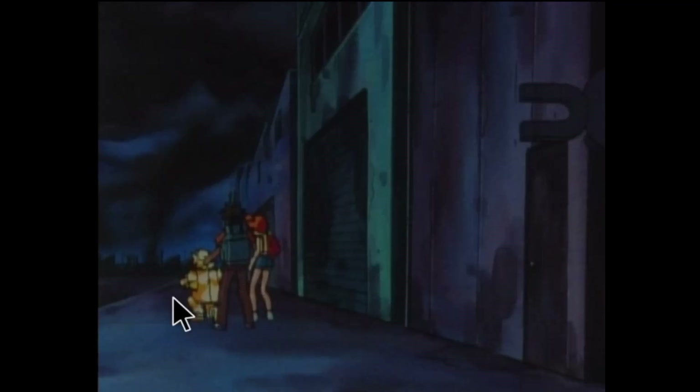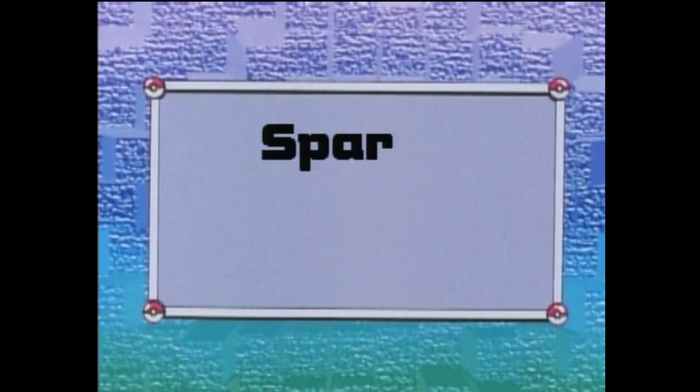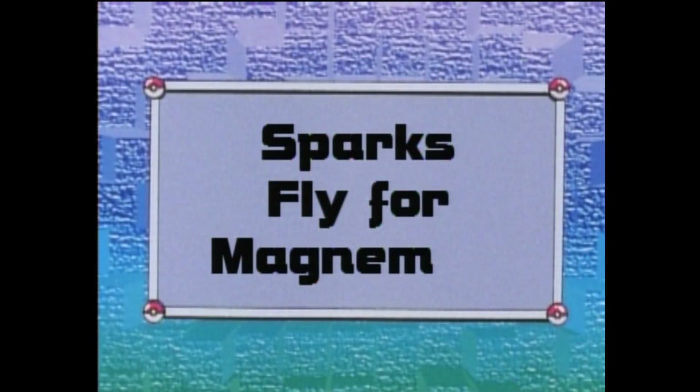They've just found out that Pikachu, who's shocking Ash at the moment, has gotten sick. And there's Magnemite in the corner — that's Magnemite's first scene in the anime.